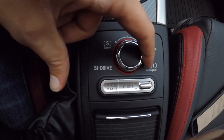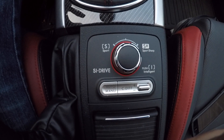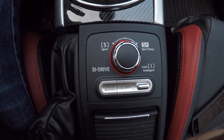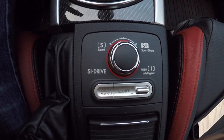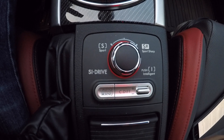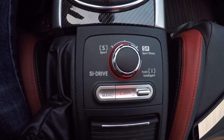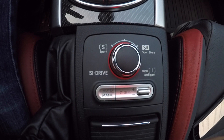You have three modes: Intelligent, Sport Sharp, and Sport. These are all very distinctly different for different types of situations. Intelligent mode is great for if you're commuting in the city or in heavy traffic. It's going to reduce throttle response, giving you a more traveled pedal feel in terms of getting the throttle.